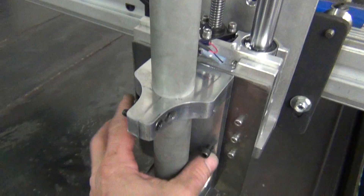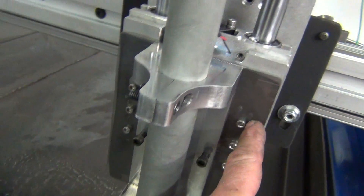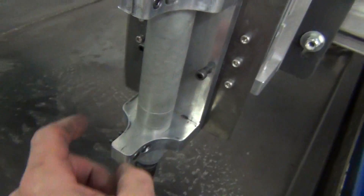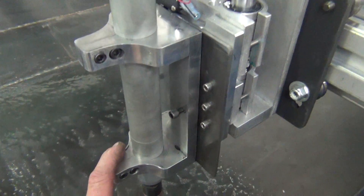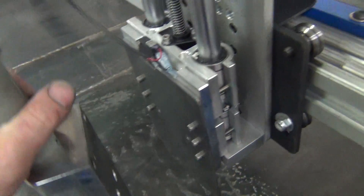I have a piece of 10-gauge that I drilled and mounted to the Z-axis, and machined my two pieces of three-quarter inch this morning.